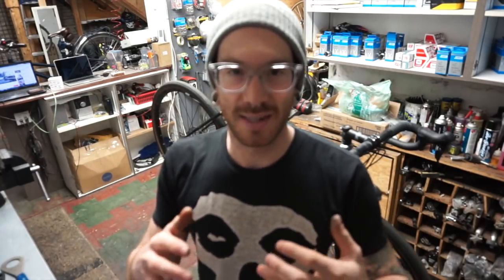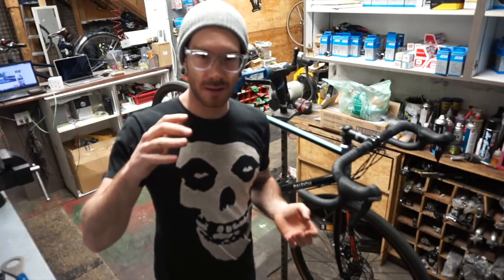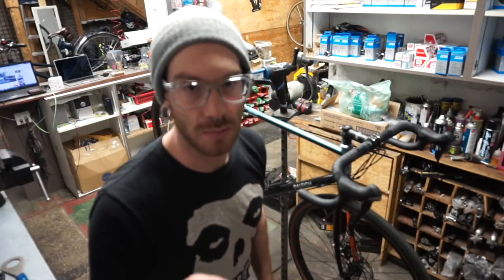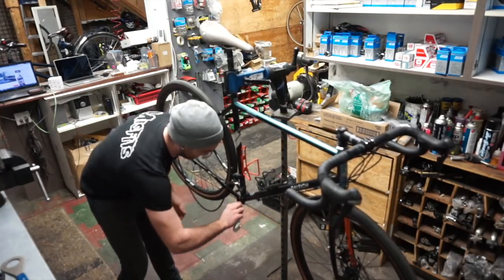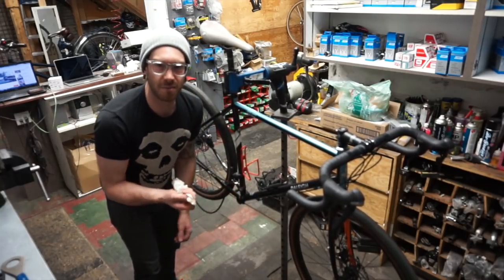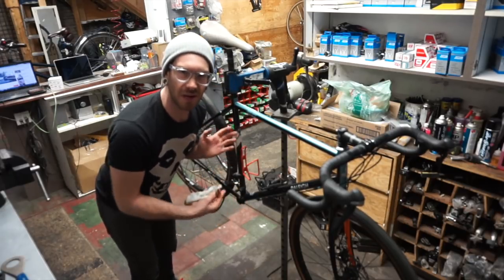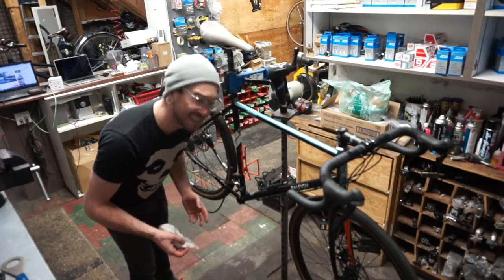It is such a treat to work on a bike that has been properly assembled with grease and isn't beat to hell. Maintained bikes come apart so much easier than old beat-up bikes. Although Brent, this lack of grit and mud and grossness is sort of depressing. You need to ride this bike more.